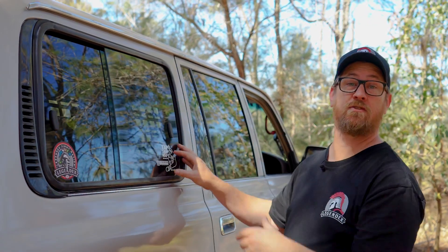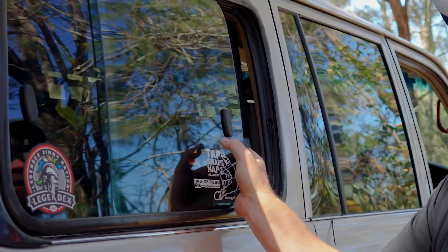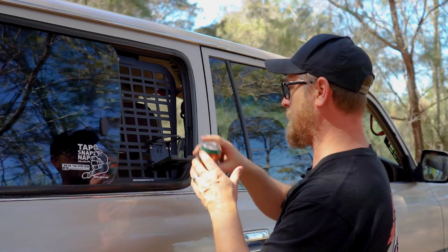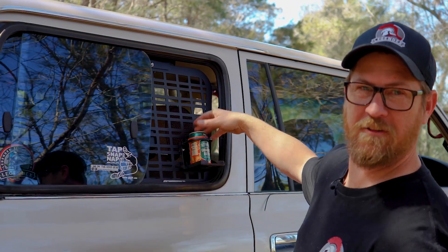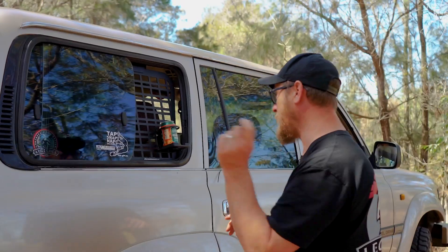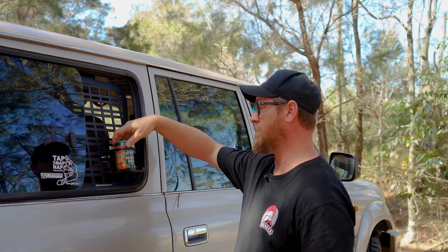A really cool feature of the 80 series is the slide-open window, so you can get access from the Molly on this side. Ben has done something really cool — he's put a unique cup holder which I love. He's modifying it to make it work for him, and that's what I like about it. Cheers to Ben!